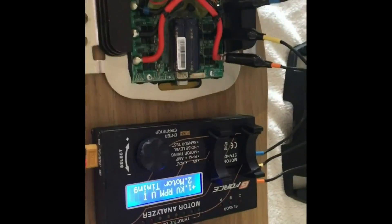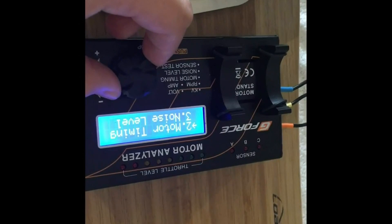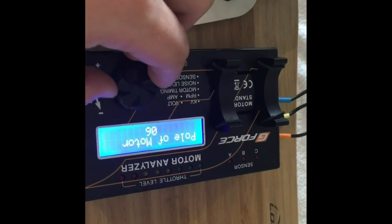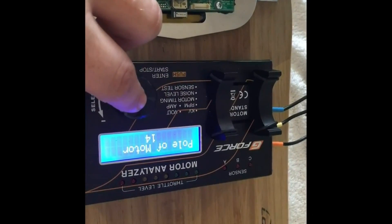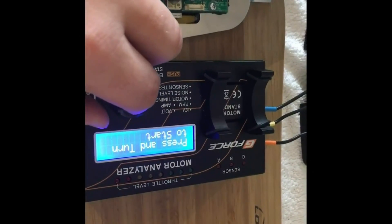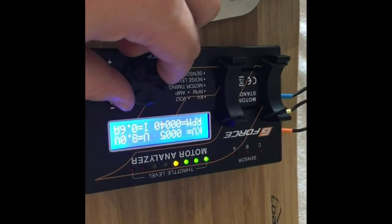Hopefully this works and I don't blow up my boosted board. First I'm going to set the motor poles because I know that they're 14-pole. And then I'm going to test the KV. Now I increase this to help the motor spin.